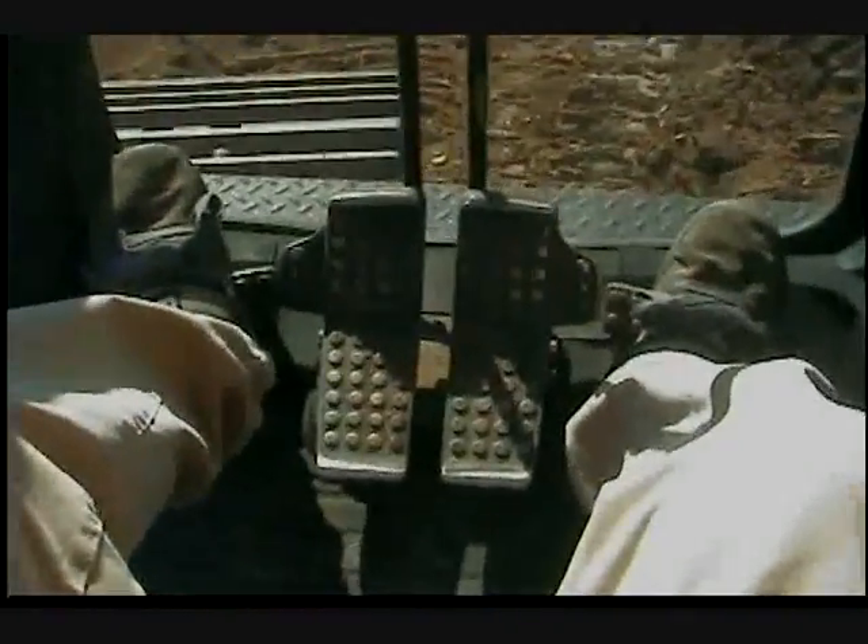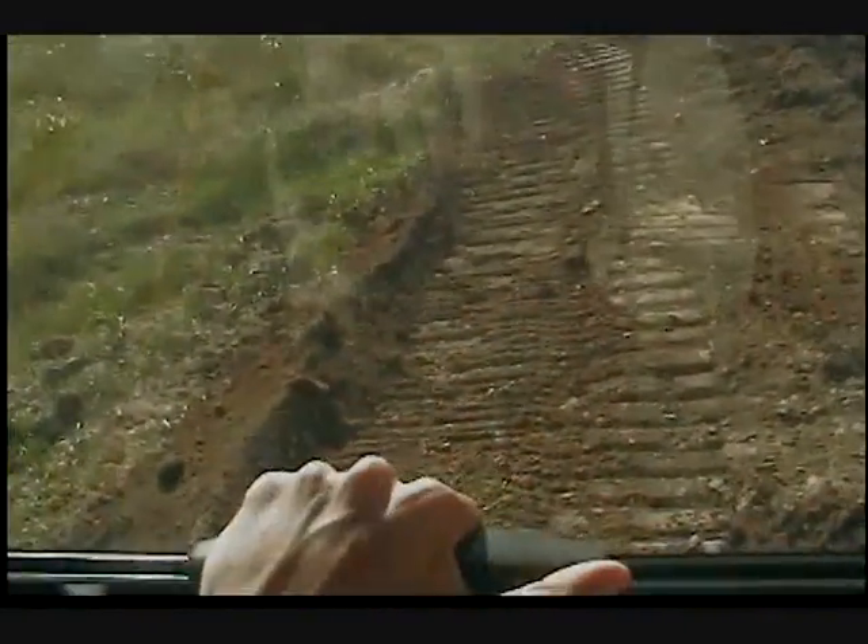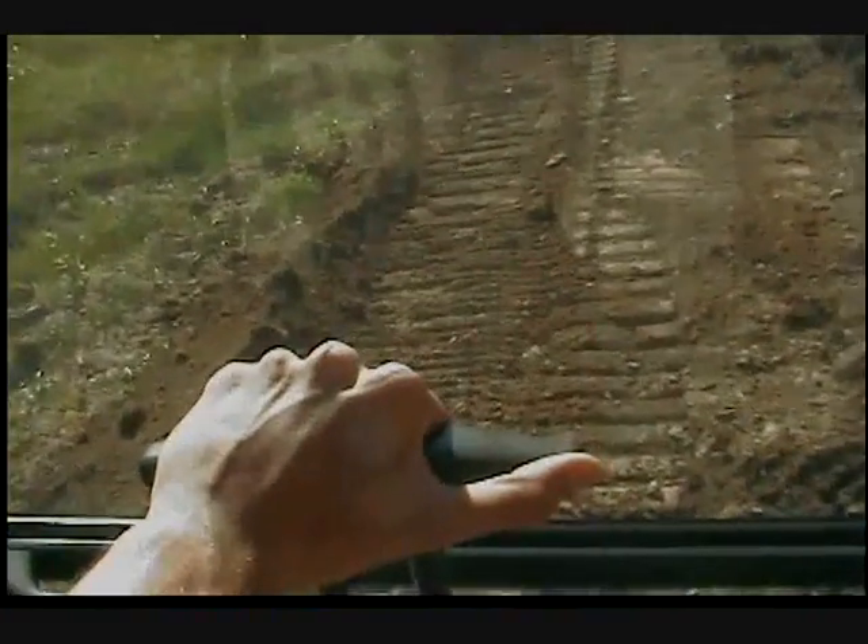Down here you have foot pedals, or you can use these two right here. The legs go frontward and backward.